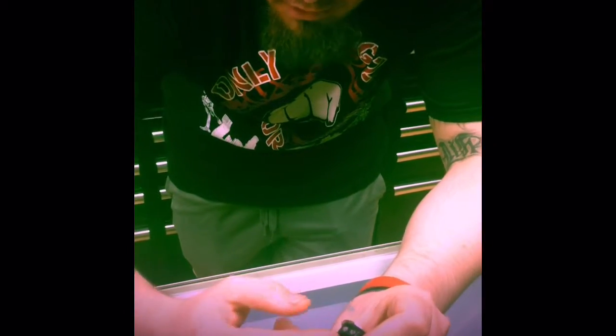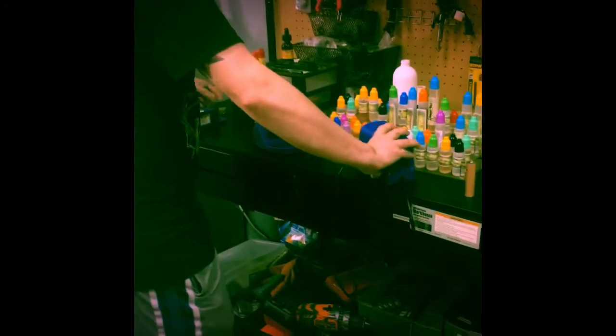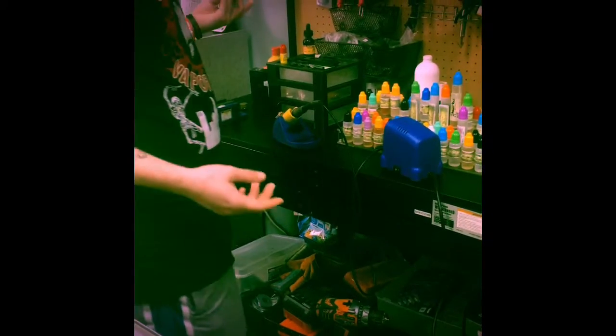Yeah, alright. This is a vapor shop in Orlando. A common problem with the K-Box: when you drop them, a spring-loaded pin gets shoved up and people can't get it out, so they buy a new device. Grab a soldering iron — if you have one.